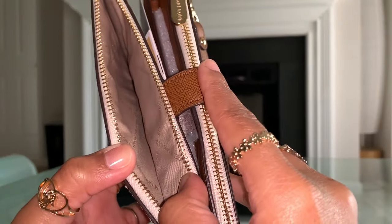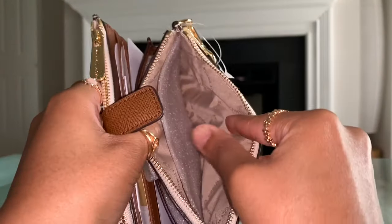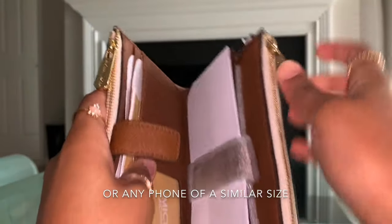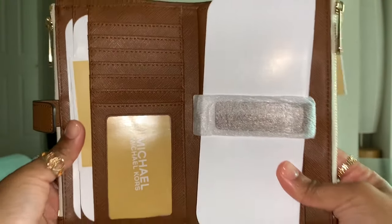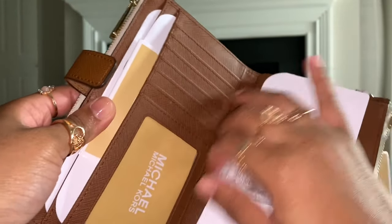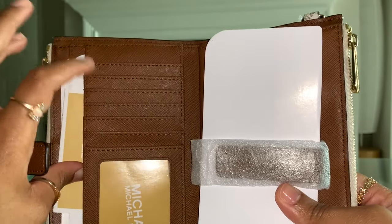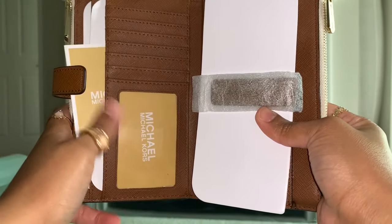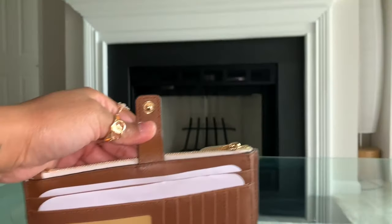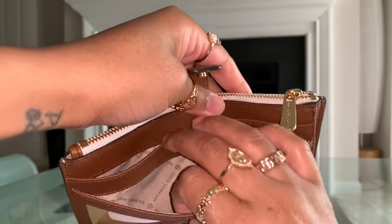Here's the first zippered pocket, and you have a second zippered pocket here — it looks exactly like the first one. The wallet uses Saffiano leather, which is very durable and easy to clean. You do have six credit card slots here — you can put your debit card, rewards card, or whatever you'd like. Then you have one ID window right here. And you have two slip pockets that you can put your cash, receipts, or whatever you would like.